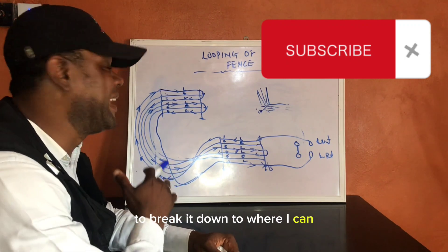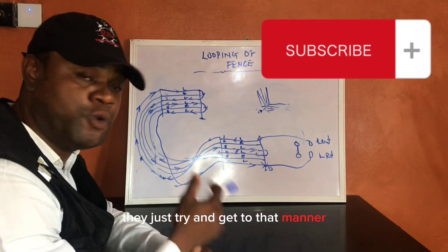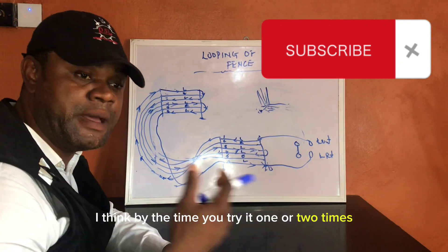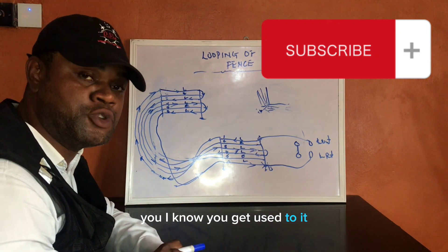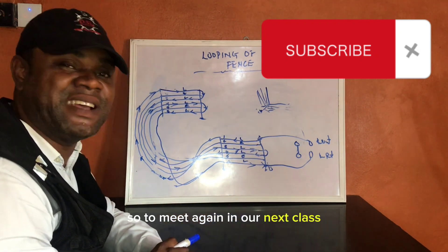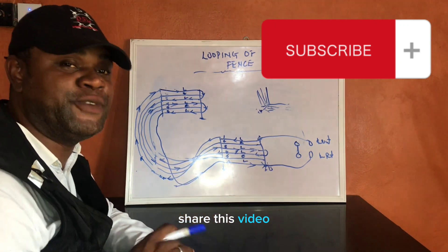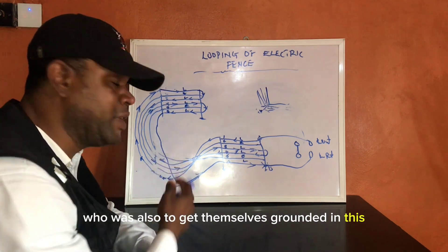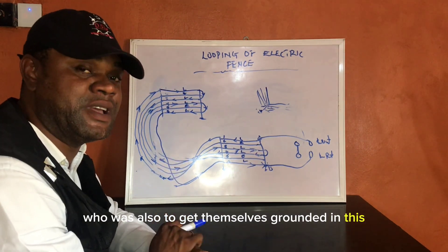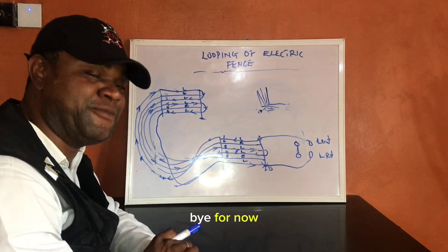If you need the manual, reach me via the WhatsApp number — I'll be happy to send a soft copy. Go through it, and after trying it one or two times I know you'll get used to it. Until we meet again in our next class, don't forget to subscribe and share this video. Have a lovely week, bye for now.